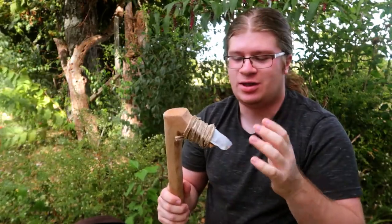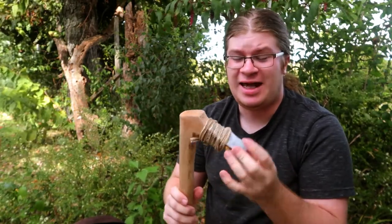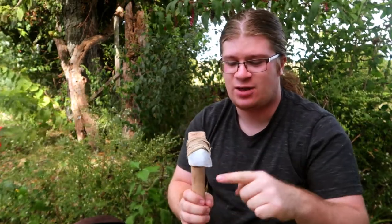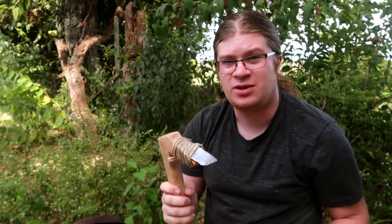My adze here has become quite dull and chipped along the edge, so I'm going to make a short video where I repair this. An adze is a woodworking tool quite similar to an axe, except it has a horizontal cutting bit instead of a vertical one. We're just going to flint up this bit here, get it all nice and shaped up, sharp, and ready to go.